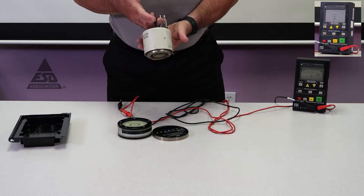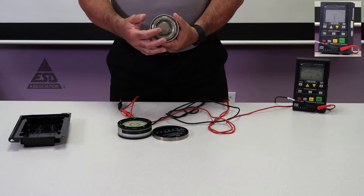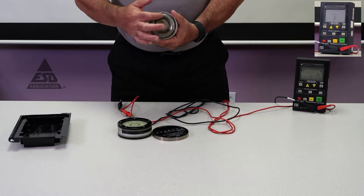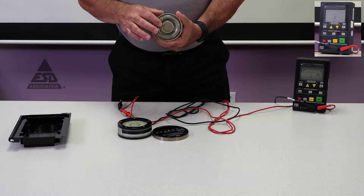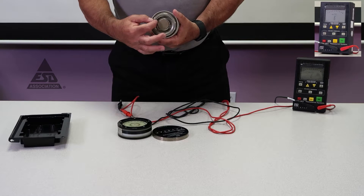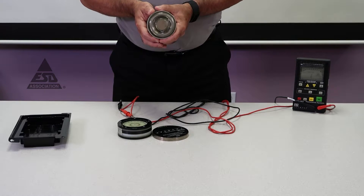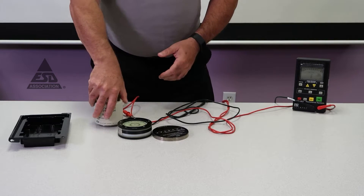First of all, you need a concentric ring probe. This is a concentric ring probe — you can see there are two concentric rings. The inner disc is 30.5 millimeters in diameter, the outer ring is 57.1 to 57.2 millimeters with a width of 3.2 millimeters. The total weight is 2.27 kilograms.